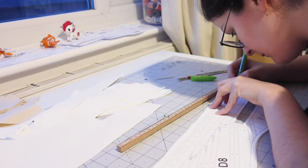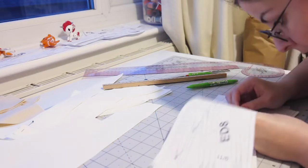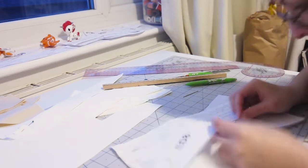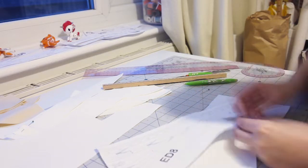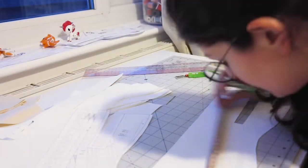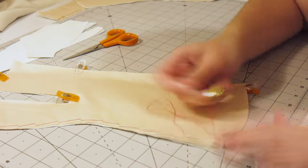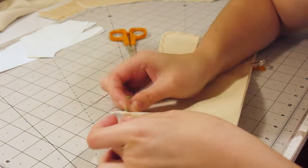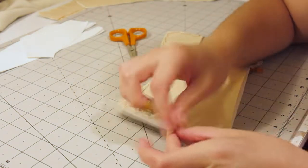Once all the pieces were cut out, I transferred all the markings to the coutil layer using a heat vanishing pen — which was pretty dumb, as I had to iron the seams before attaching the channels, so all the markings disappeared anyway. The next step was to flatline all the pieces together. I matched them up, pinned them, and then basted them together, so I could treat each piece as a whole.